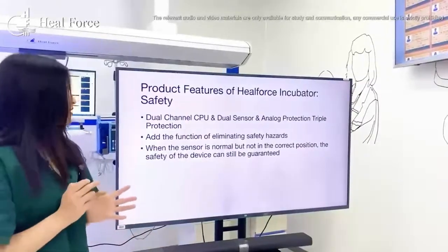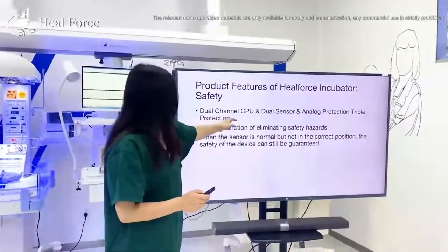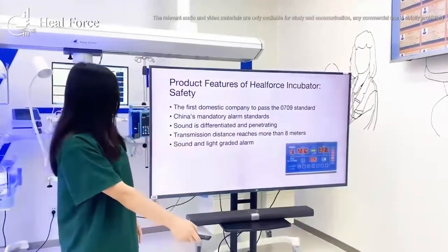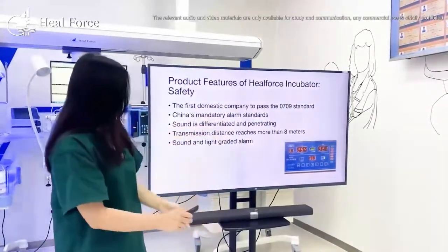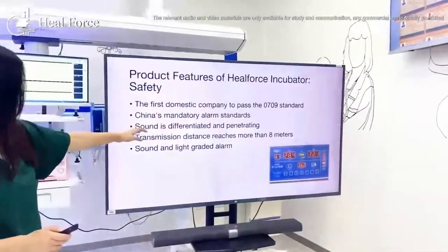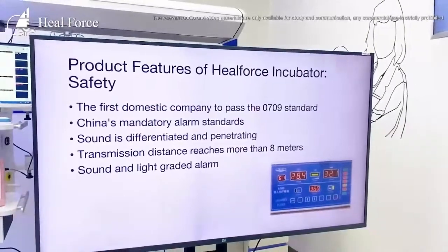Regarding safety, our incubators feature multiple controls including dual-channel CPU, dual sensors, and other settings. We were the first company to pass the 0709 standard and also comply with China's mandatory alarm standards. These certifications ensure the quality of our products.